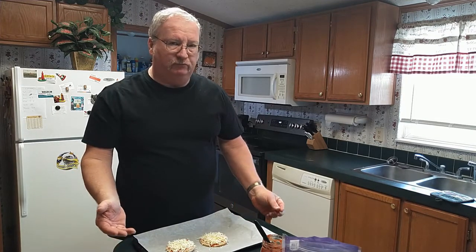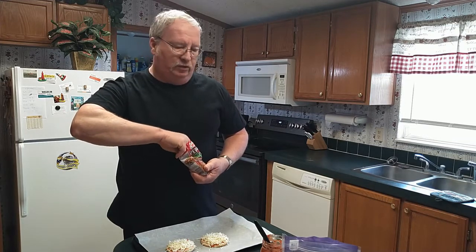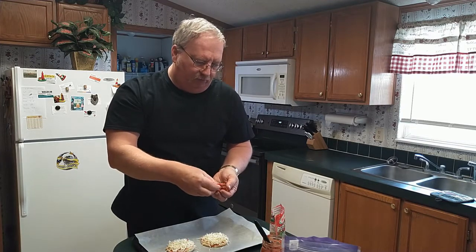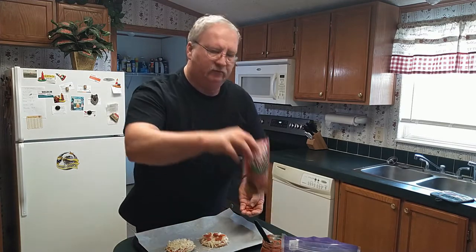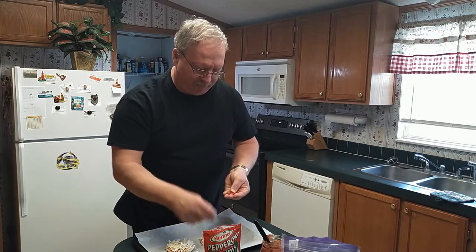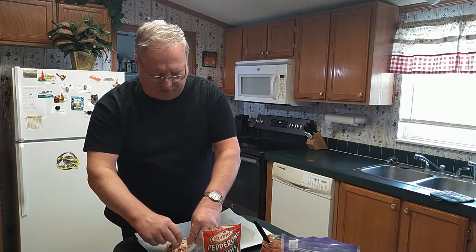We can put it in the oven just like this, or you can add some toppings to it. You can add pepperonis, sausage, bacon, onions, or jalapeno peppers — whichever one you like. I like pepperonis. Hormel makes a great pepperoni for these; they are mini pepperonis, actually a good size, so you don't have to worry about cutting them. Place them around the pizza — they don't have to be exactly perfect.